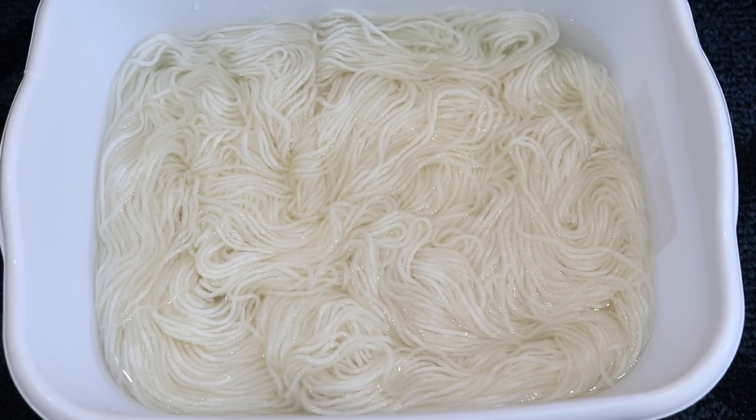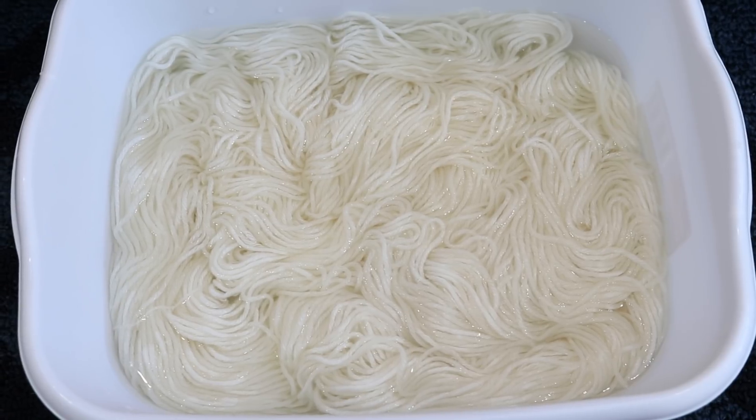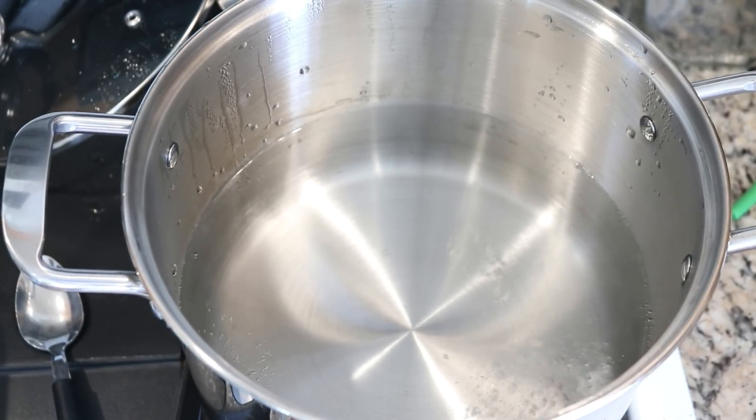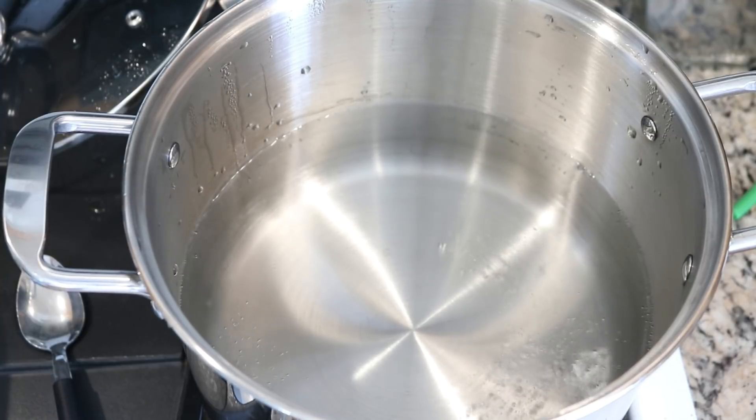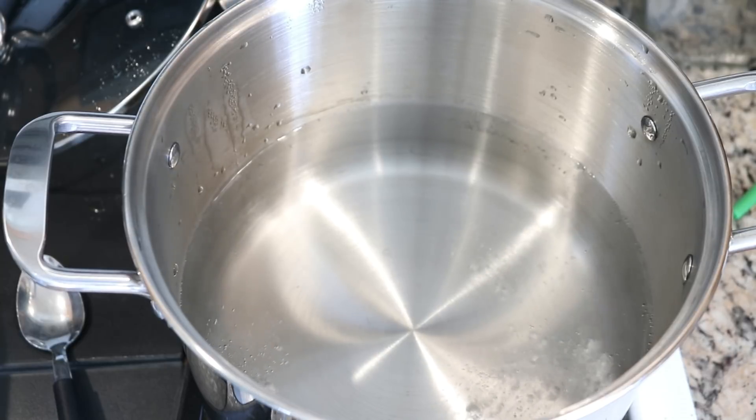I am pre-soaking our yarn in some tap water for a minimum of 20 minutes. Since our goal is to create a semi-solid yarn today, I am going to be adding the yarn to our hot dye bath so we get some variations of color.